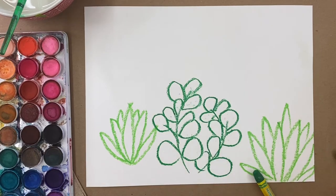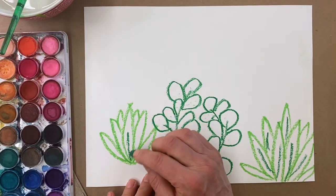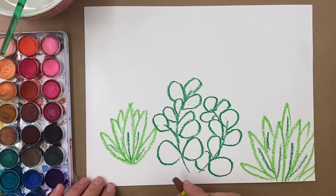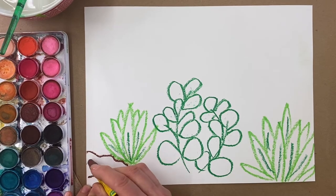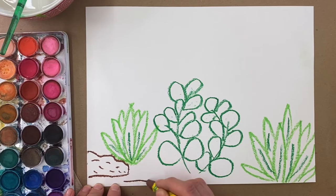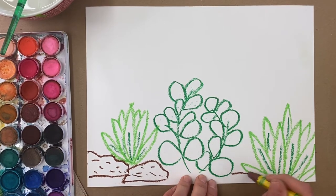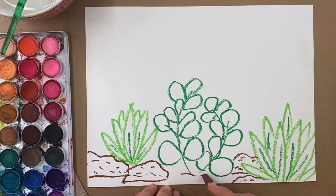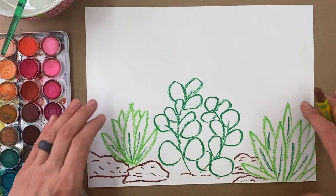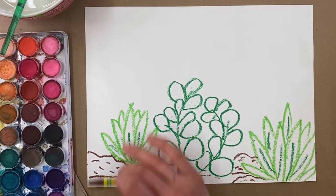I could also add some darker green to my aloe to give it some variety. I'm also thinking about adding some rocks. Rocks can have a flat base and a curvy top, with some little texture lines if you choose. The plant can actually be in front of the rock, so I'll draw the rock back behind it. Now my foreground is looking pretty full. If you wanted to add some critters or other kinds of cactus, you certainly could do that in here.